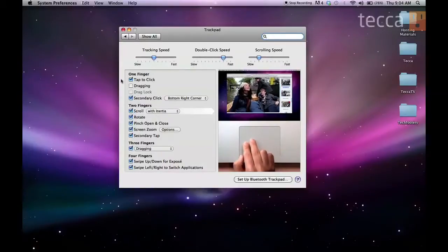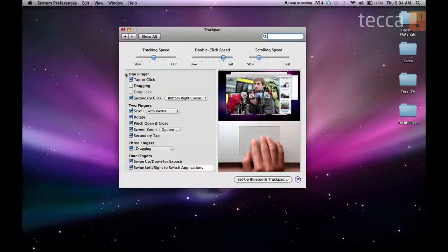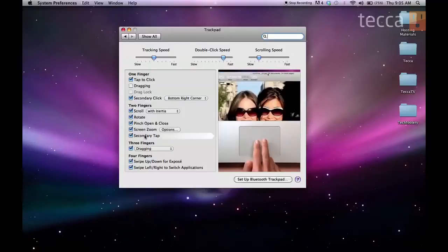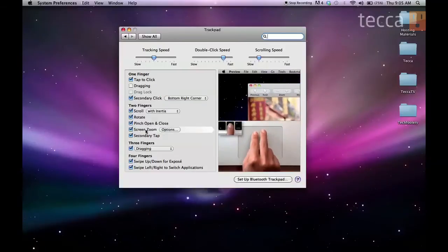There's a whole list of different types of gestures organized by how many fingers you use to activate that gesture. One finger — a tap is a tap to click. You can also drag with one finger. For a secondary click, which is like a right-click, you can tap with the bottom right corner of your trackpad or do a secondary tap with two fingers — that option is at the bottom of the two-finger menu. If you highlight any gesture, a little image will come up on the right side of the screen showing you what that gesture looks like, so you can practice it.